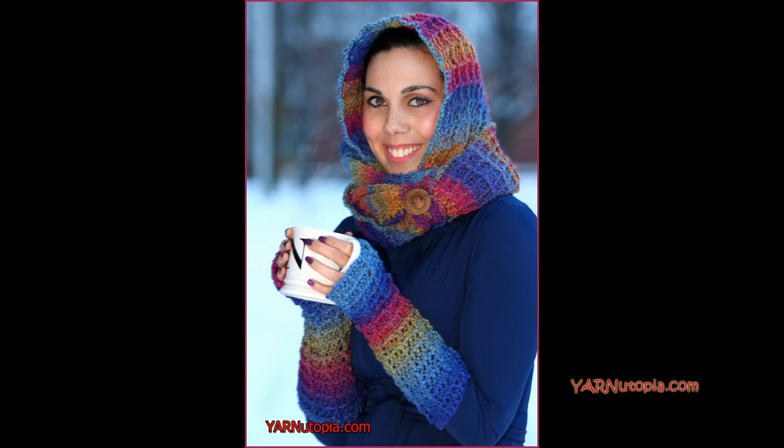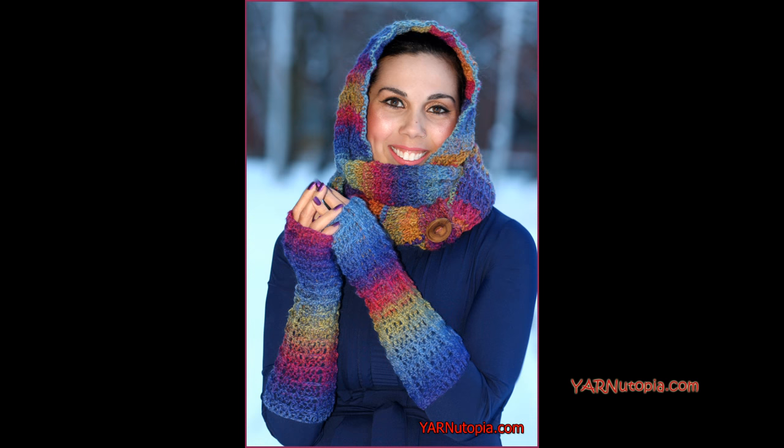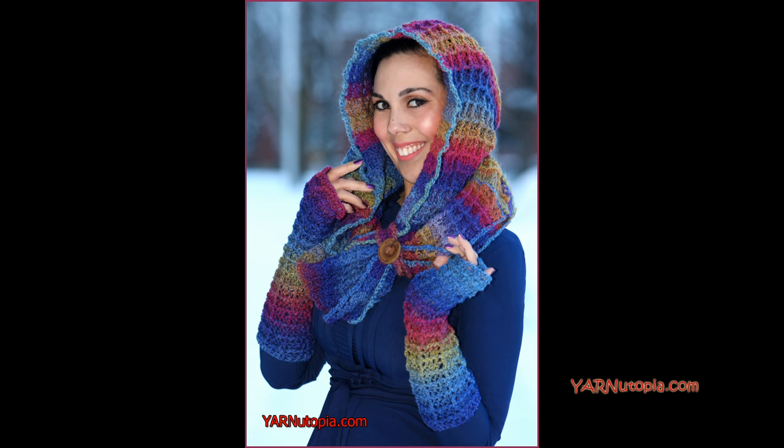Hi everyone, it's Nadia from Yarn Utopia. Today we're making the Warm Waffles Hooded Cowl. This piece is so fabulous — we are making it using the Waffle Stitch. That's why we came up with the name Warm Waffles. We love waffles over here and this Waffle Stitch is fabulous.